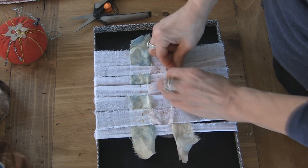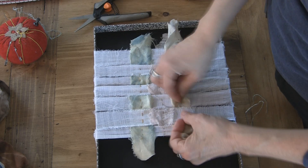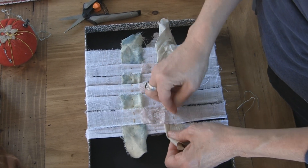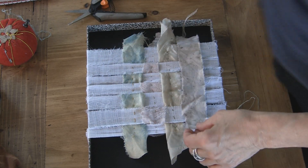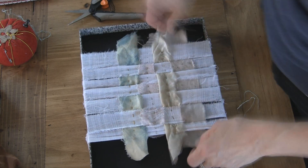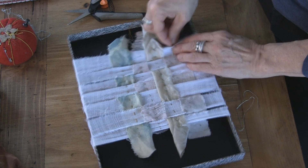As another option, if you don't want to stitch all the way across, you can also do a tie. Just take a couple of stitches in place at either end, just like you did with your pins, if you want to just hold it like that.